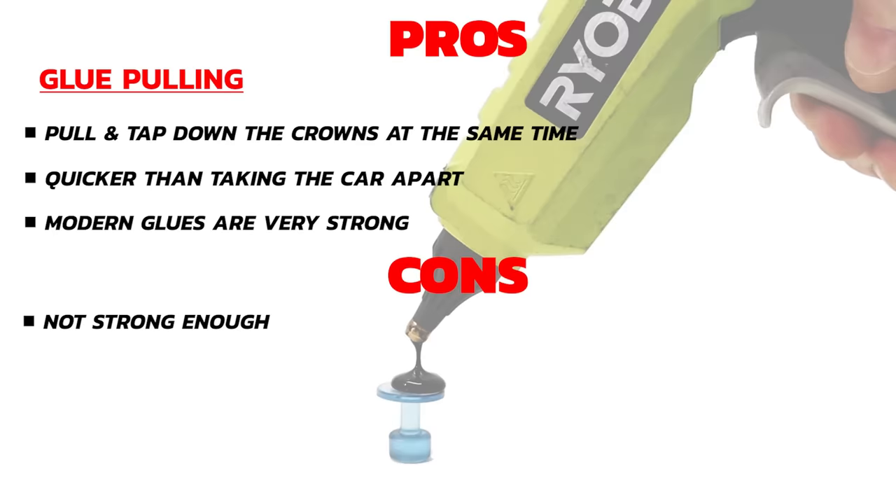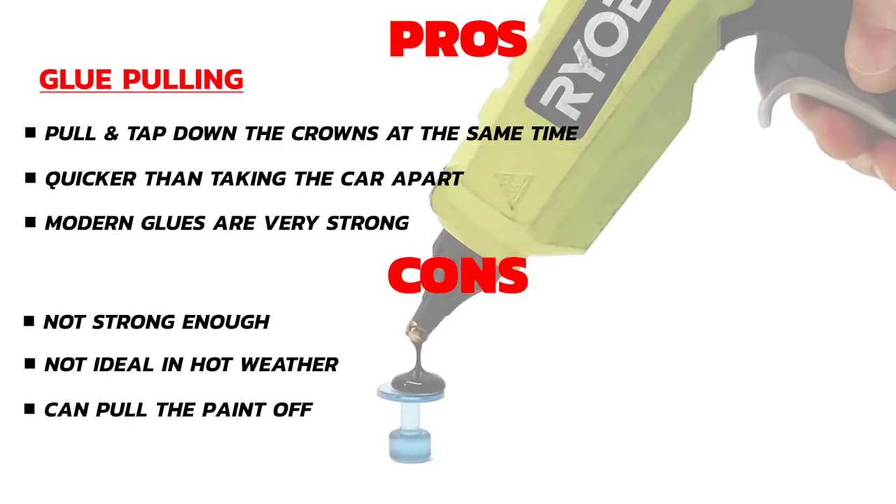Now let's look at the cons of glue pulling. Will the glue cope with pulling a strong body line, and will it leave small traces behind? It's 32 degrees Celsius today, which is quite hot, so the glue may not fully harden to give a strong pull. There is always a risk of pulling paint off, and this increases when the panel has had some paint repairs — although from what I can see, this looks like a factory paint finish.